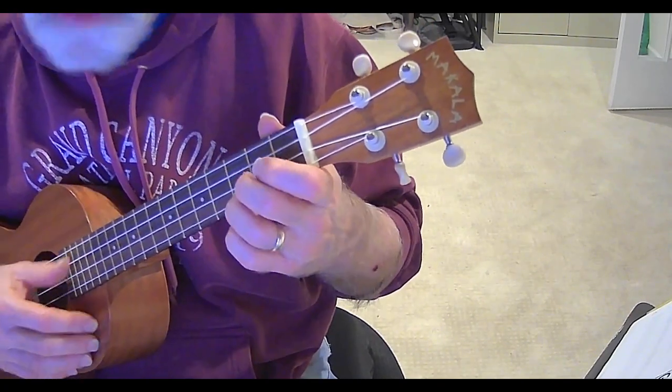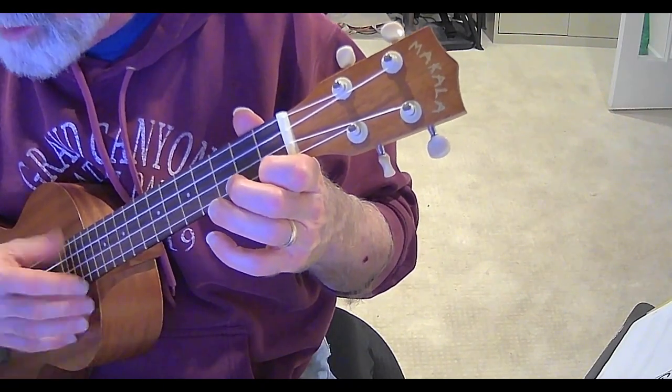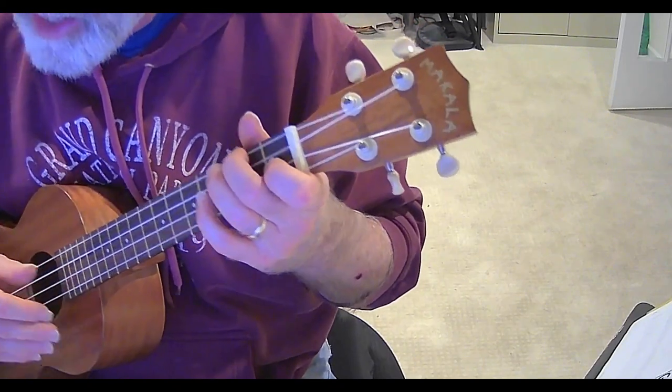Now F, and C. C7 is just one finger here on the first fret — first fret of your A string.